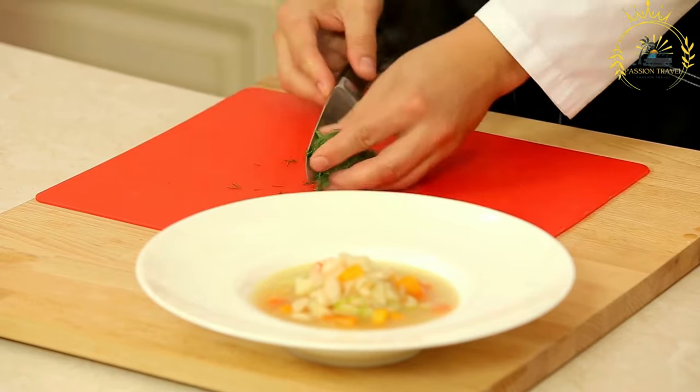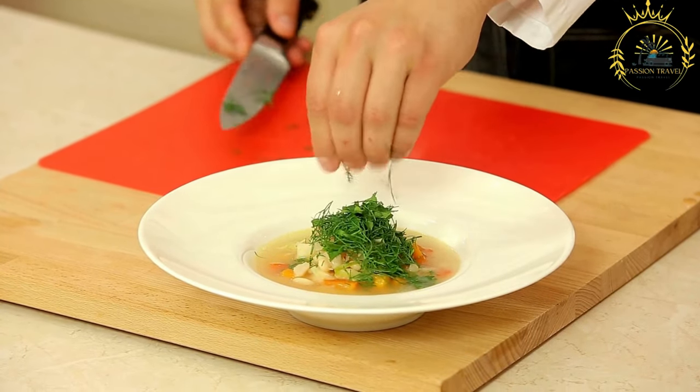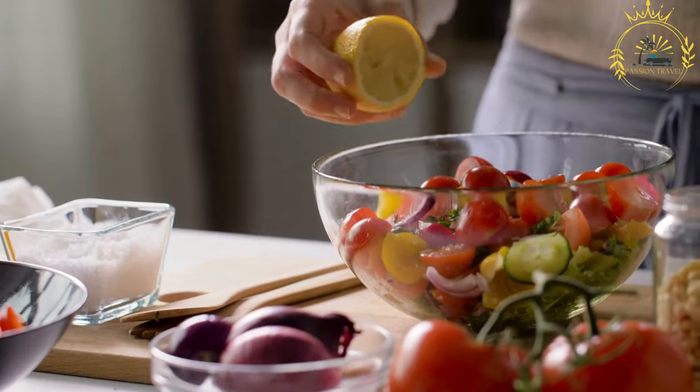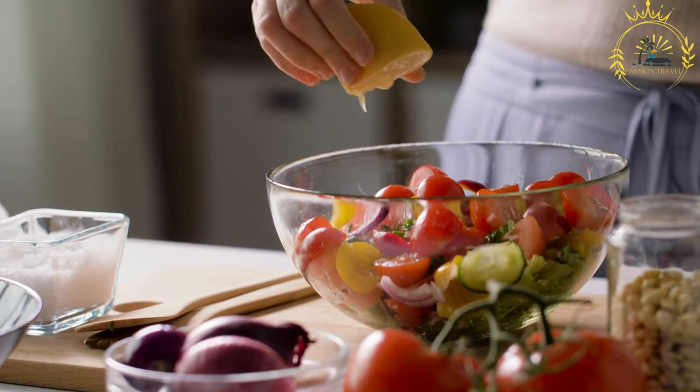It's a hearty and flavorful soup typically made with a combination of meat, vegetables, legumes, and aromatic spices. Korba is often served as a comforting dish during Ramadan or on special occasions, but it's also enjoyed year-round. Here's a basic recipe for Tunisian Korba.